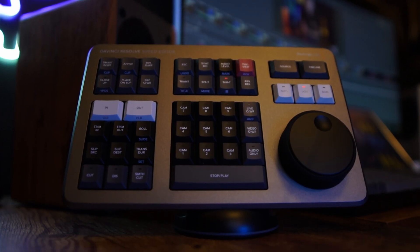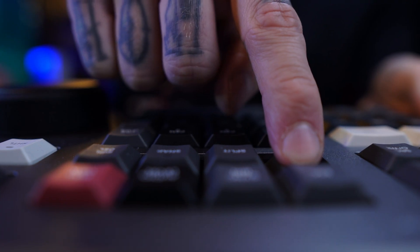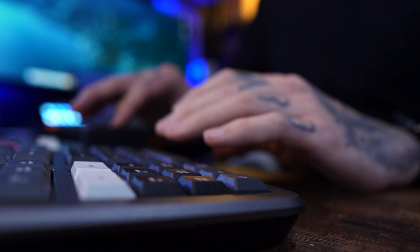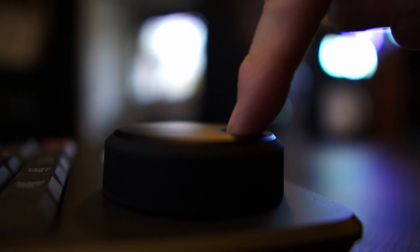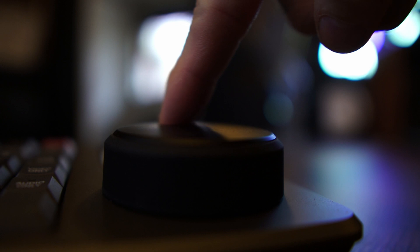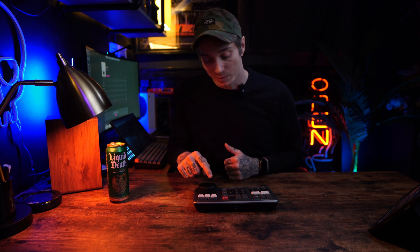When you look at this console, there are 43 keys that are grouped together depending on their function. Some keys have double and triple functions depending on if you tap them, double tap them, or double tap and hold them. The keys are clicky and feel mechanical, just like my Keychron wireless keyboard. And last but definitely not least, the jog wheel — this thing is an engineering masterpiece and has no business being as good as it is at this price point. It is machined so freaking nicely and it spins so smoothly. I hope whoever designed this jog wheel got a raise.